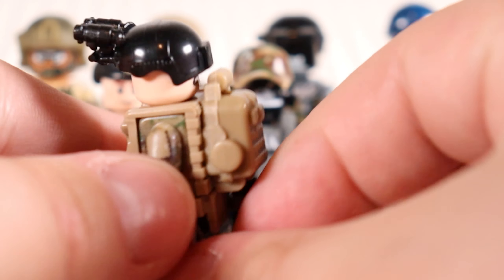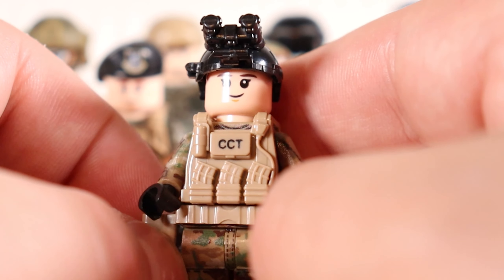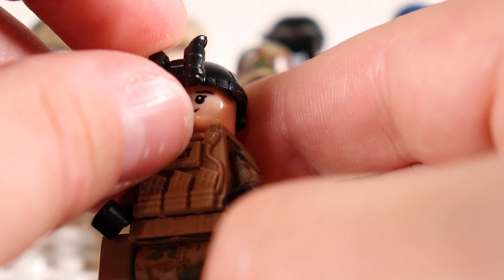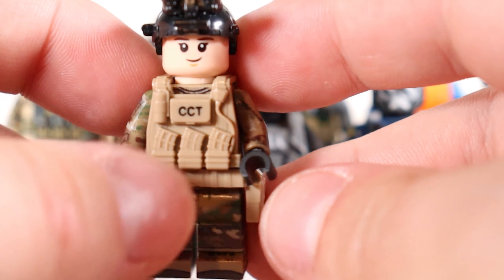CCT trooper right here, which I believe means something like Combat Communications Troop — I can't remember exactly, let me know if you guys know. These guys look really nice. The night vision goggles are on backwards, and she does have a walkie-talkie in the back pocket right there.